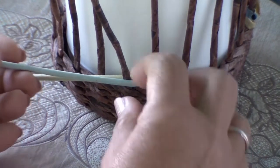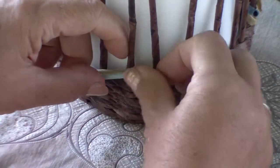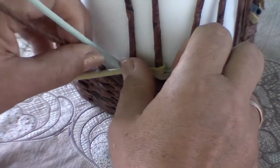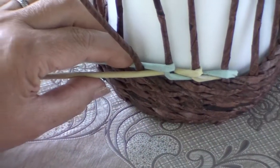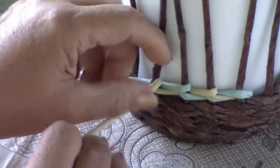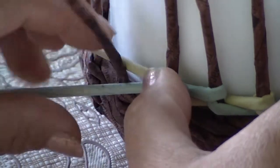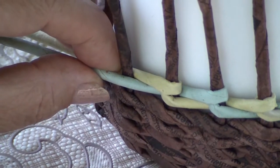Now we have the pistachio tube in front. We repeat all the same actions. We bend the pole a little to avoid pulling the work too tight — turn, press and lay it behind the next working tube. That's all. Continue weaving our pattern: the yellow tube, bring it down a little, press and so on.